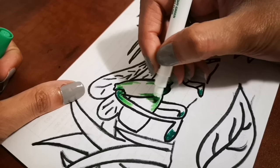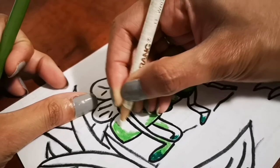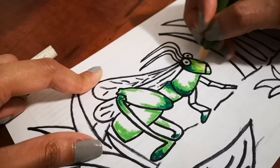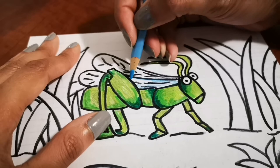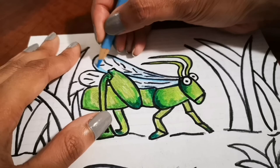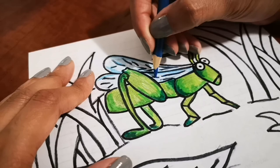I'm using different kinds of green — markers as well as colored pencils. I'm also using white here because when you color on top of white you get a nice shade effect. I'm gonna add some blue for the wings because usually they're transparent and you see a little shine on them. Grass is obviously green.